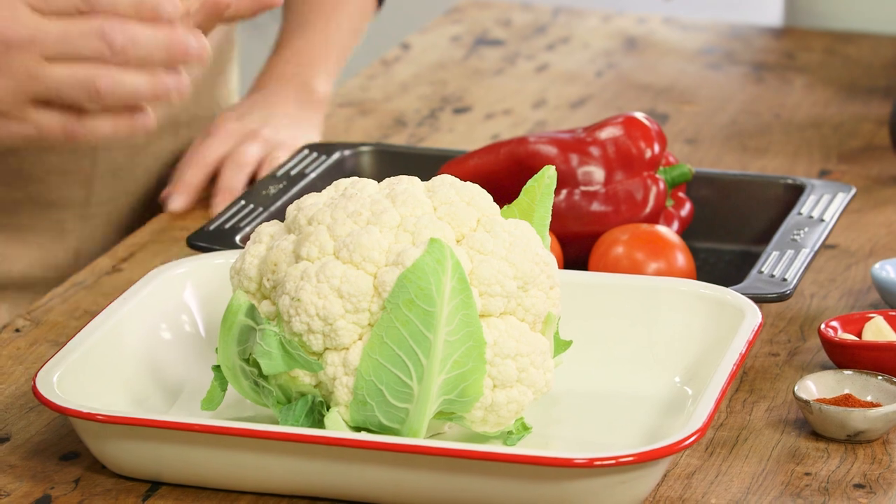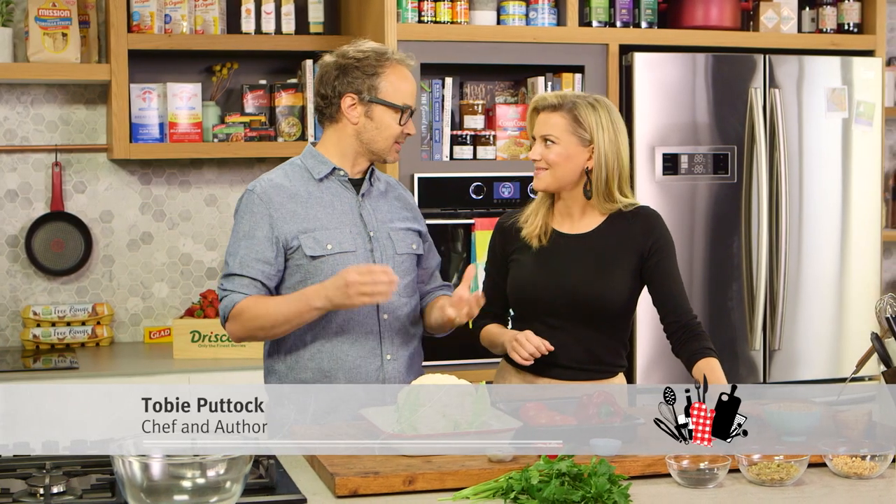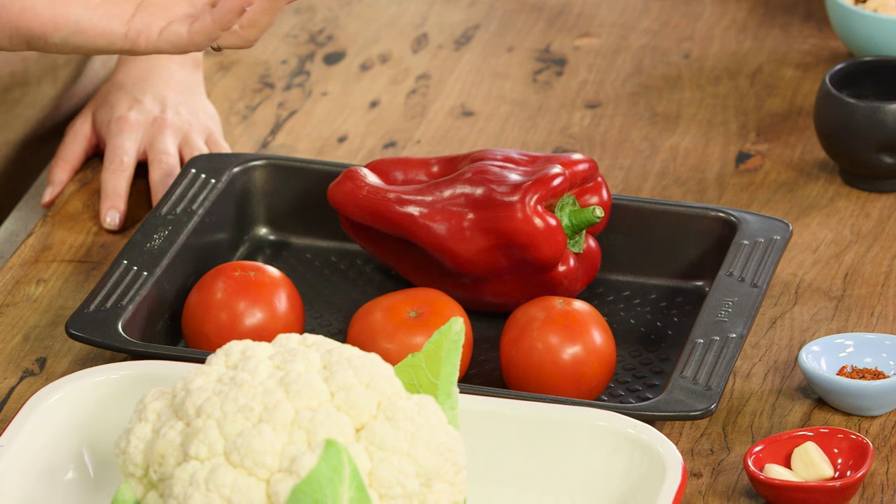Creative Director of Ministry of Food Toby Puddock is joining me today and we're going to be cooking a beautiful dish from your new book. We're going to cook a whole cauliflower, which is a great alternative to whole roasting legs of lamb and things like this. So we're going to make romesco sauce.